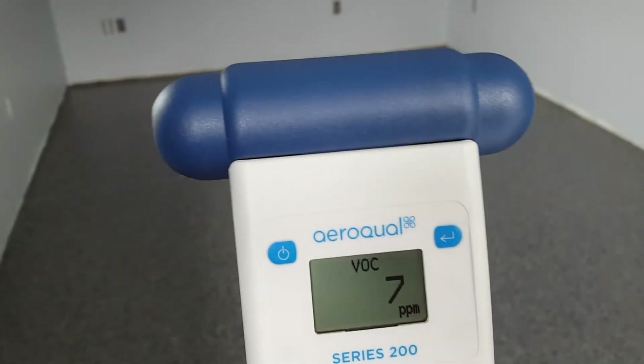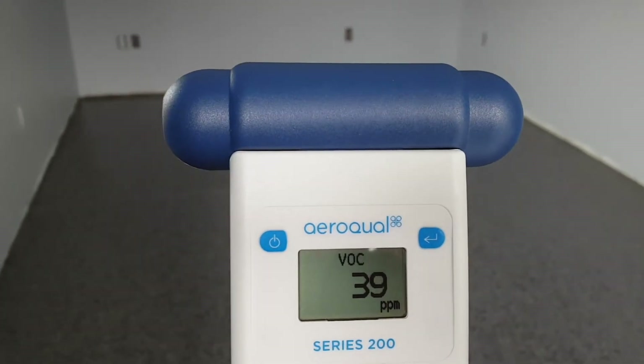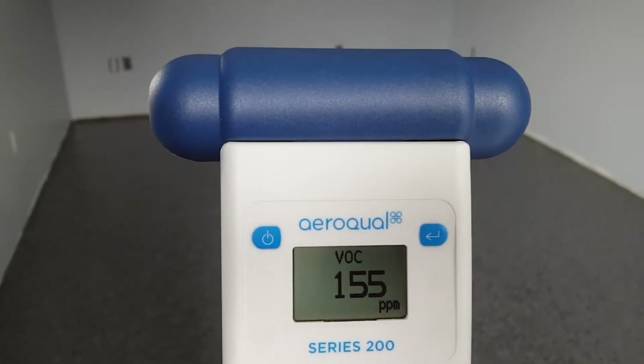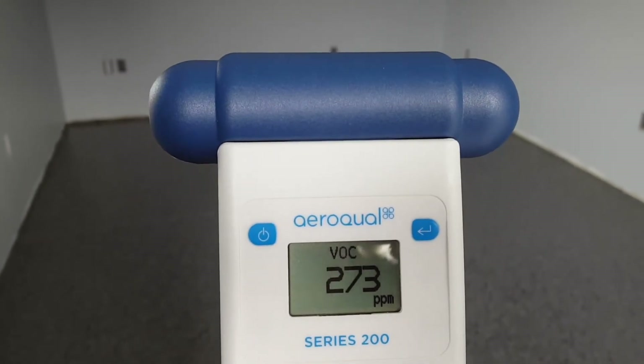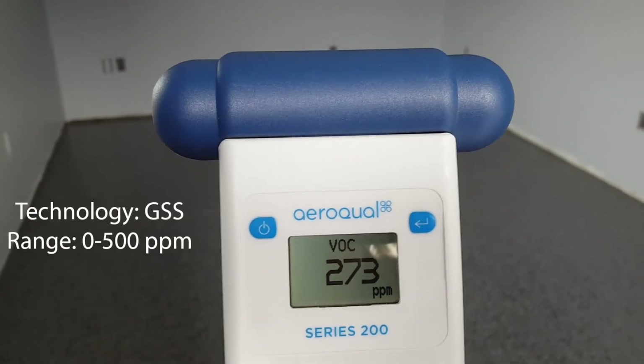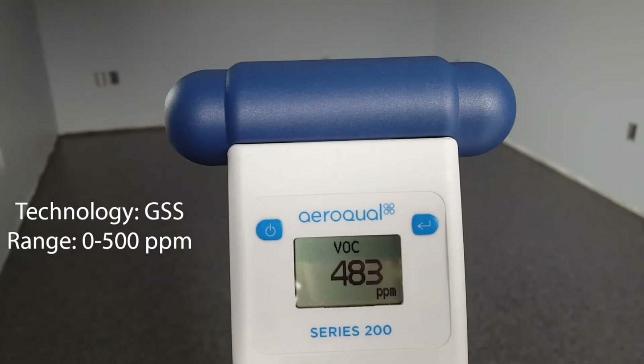I'm holding the VOC detector inside a room where an epoxy flooring has just been put down. Everything is still wet. There's a lot of VOCs off-gassing from the epoxy flooring as it cures, and this is just showing a real-life situation where the high-range VOC sensor works with VOC levels.